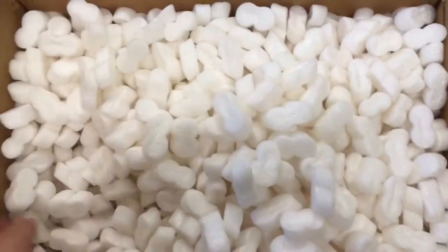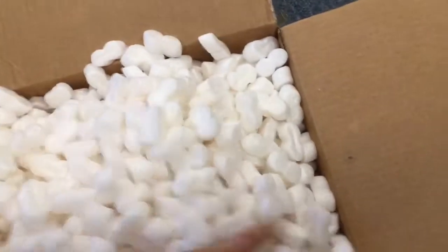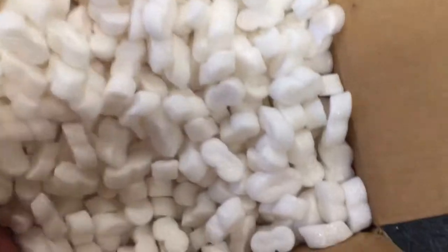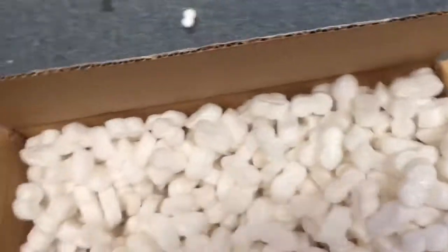This is actually two of the same model, and I already have two of this model. As I attempt to get these out without messing everything up — congratulations to my favorite baseball team, the Chicago Cubs, on finally bringing home the World Series trophy.